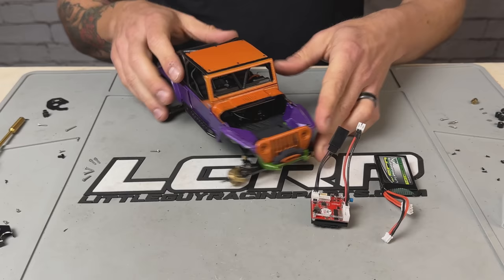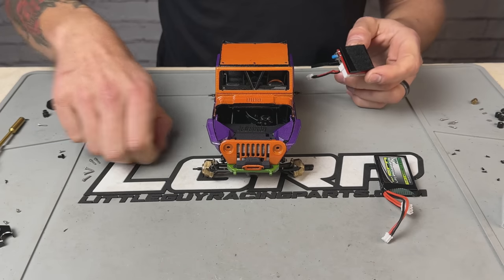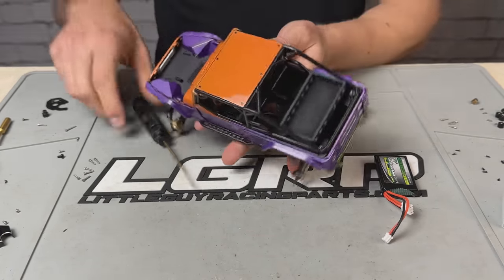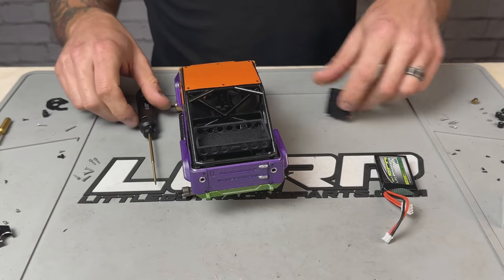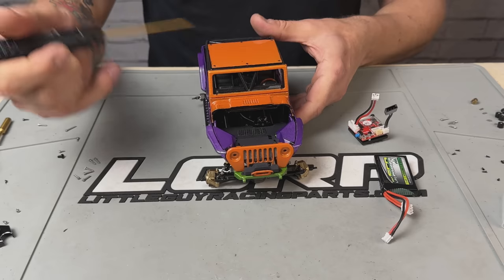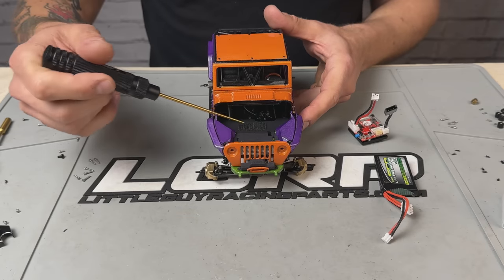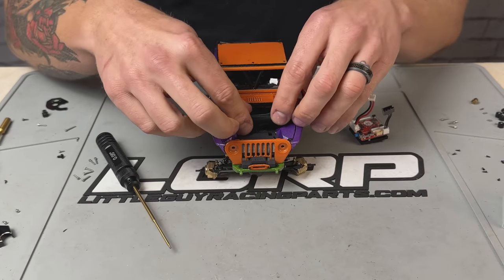Everything is getting situated now. I've done a lot of velcro work because I want to make sure nothing is permanently set, just in case. I've got velcro on the ESC/receiver combo — it's going to go in the back on the floor right behind the seats. There's a perfect spot there and the motor cable reaches it perfectly. Thankfully I have an extension cable for the battery so I can run it through the chassis up to the front. Since I had to trim the battery tray, I lost the loop for the velcro strap, so I've just stuck a piece of velcro there — I do this to a lot of my batteries.